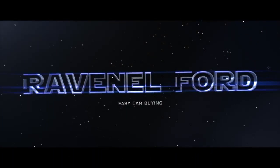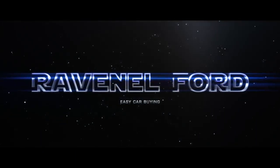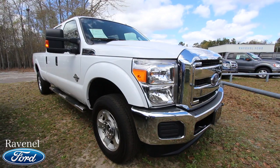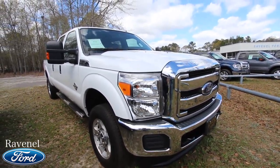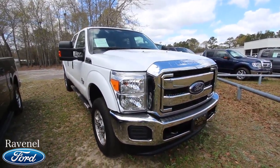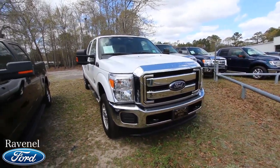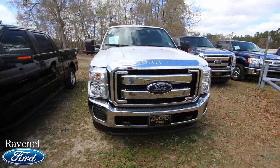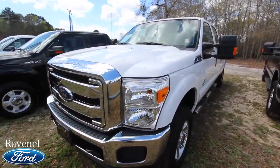Welcome to Ravenel Ford! Today we're going to be taking a look at this 2016 Ford F-250 Super Duty XLT. Carbine made easy — just stay tuned because this next video is for you.